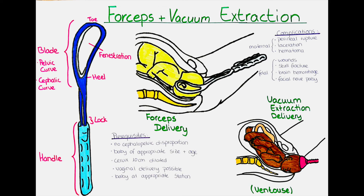A vacuum extraction delivery usually causes less birth trauma than a forceps delivery. Another advantage is that less space is required, as we do not have to insert two blades. Also, a vacuum extraction device can be used even when we do not know the exact position and attitude of the fetal head.